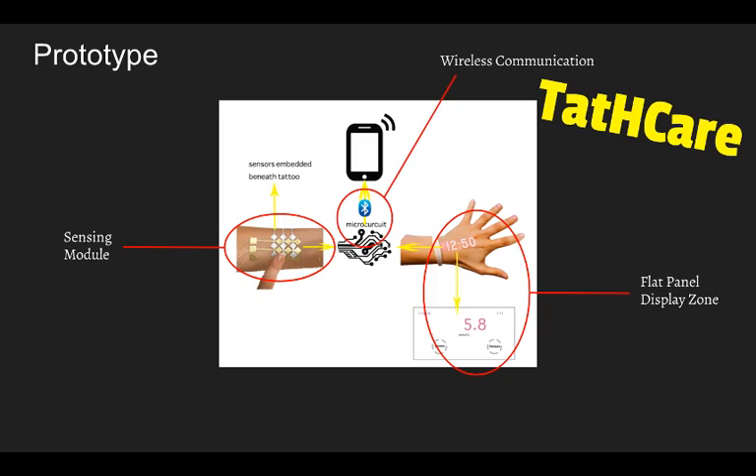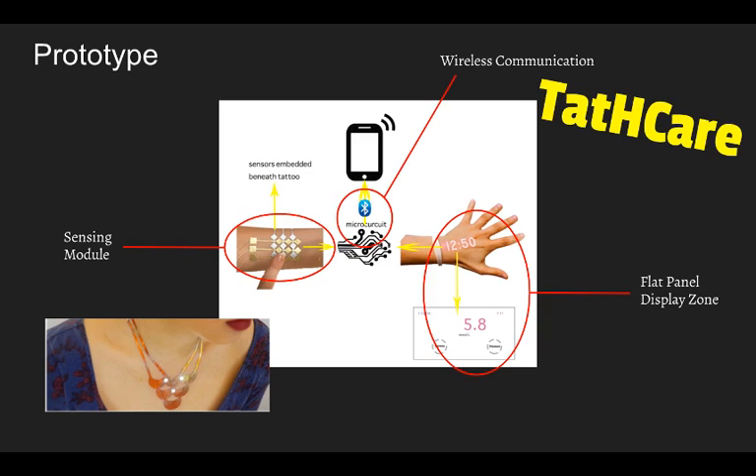There are many differences between Tatcare and existing health monitor systems or other impediment devices. Tatcare is very convenient and pleasing to the eye. It combines all common body indexes into the system, letting users examine any available vital signals they want. When purchasing this application, users can customize the appearance of their own tattoos and the body indexes they want to monitor. Now we will introduce some user scenarios to explain how our application works.